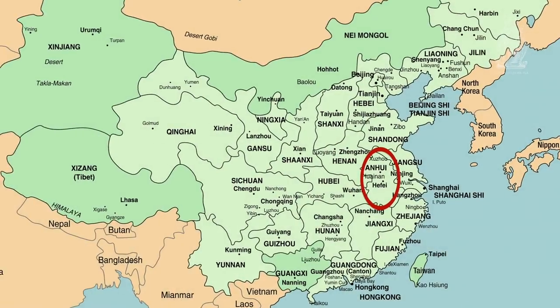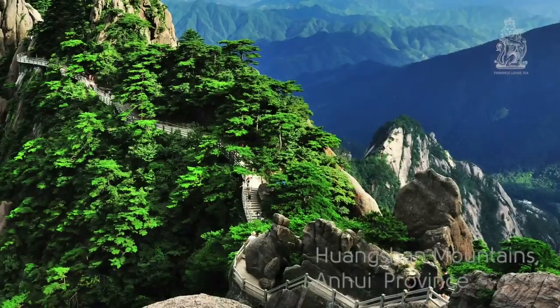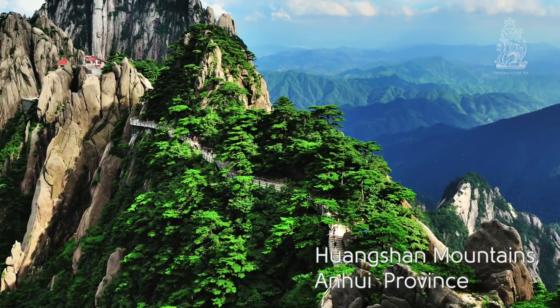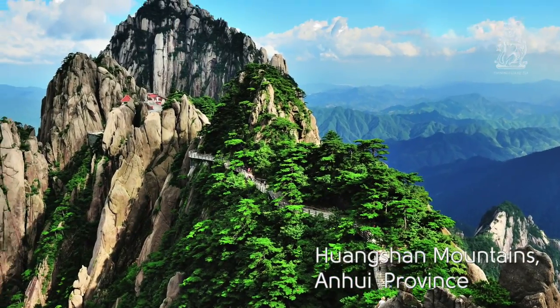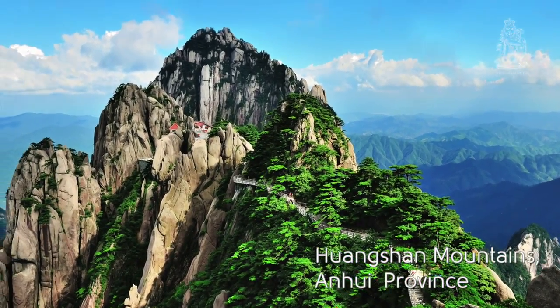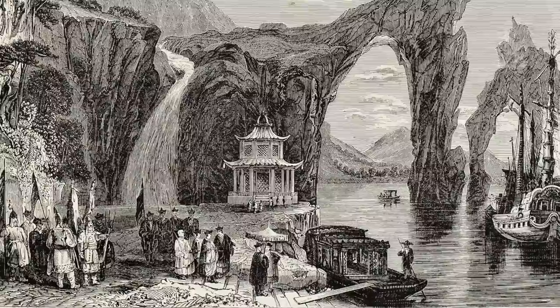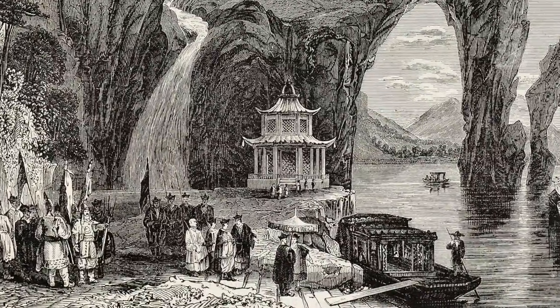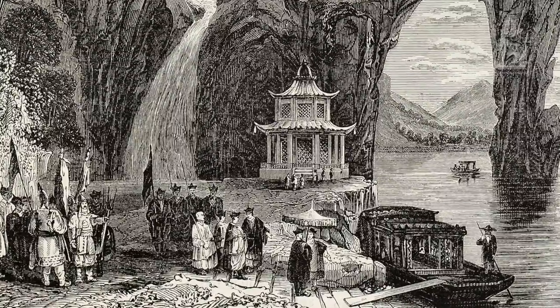It's from the Anhui province in eastern China. It's a beautiful area with the misty mountains and the low deltas — it's lush, it's green, it's warm, perfect for tea growing. First produced in the 17th century, this tea was a tribute tea presented in the imperial courts of the Ming and Qing dynasties.